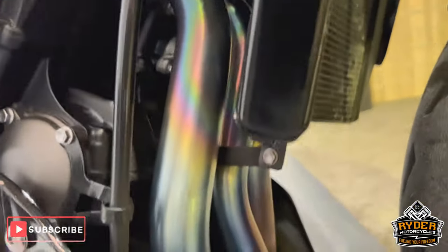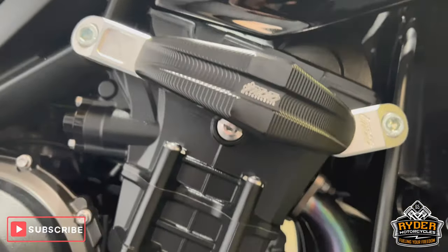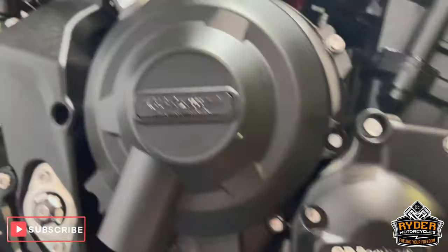You've got a full titanium exhaust system, which is MHP. Crash protection on there, and you've got GB Racing engine covers.